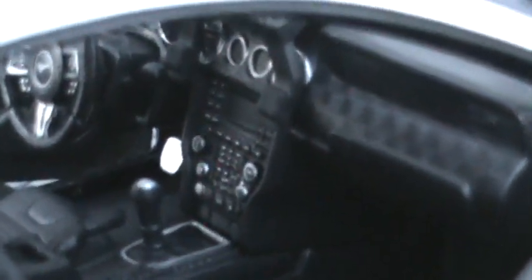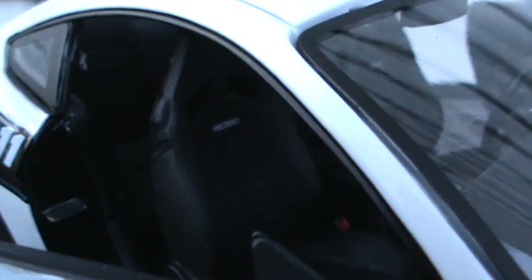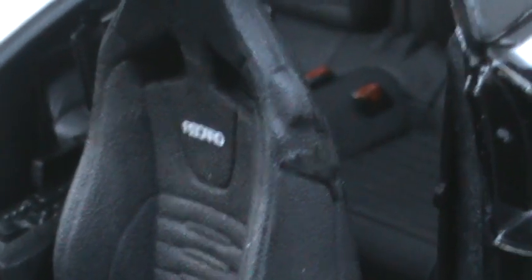Nice car — I think they did a fabulous job on it. Let's see if we can see the back seats — yeah, there's the back seat. Recaro seats in it. Look like it's trying to focus. Let's try it on the driver's side. Yeah, you can see the back seats there.